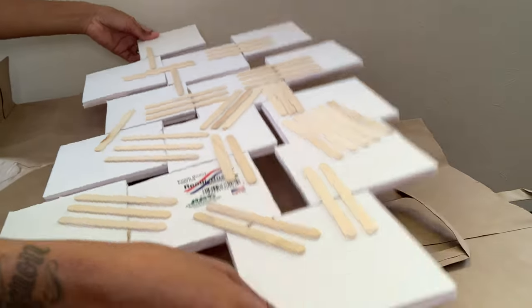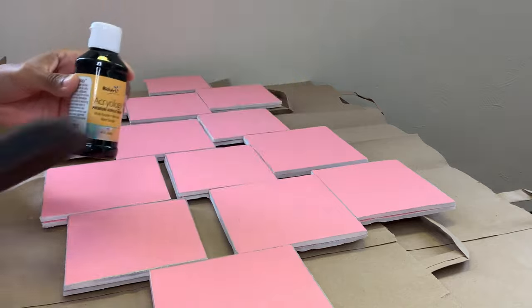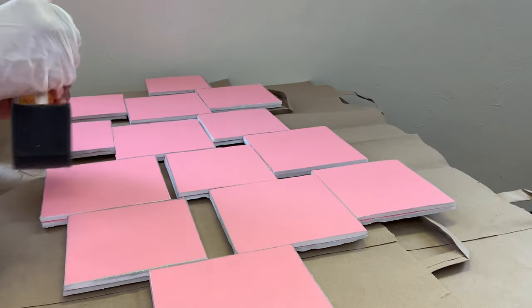Now it's sturdy. I'm flipping it back over and I'm going to be using my foam brush and this black acrylic paint to cover all the edges.